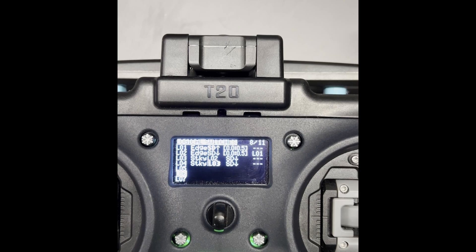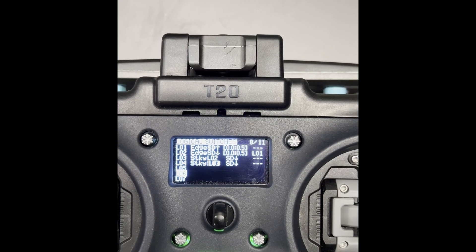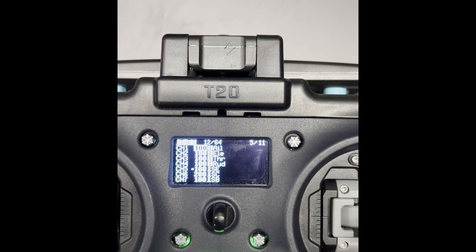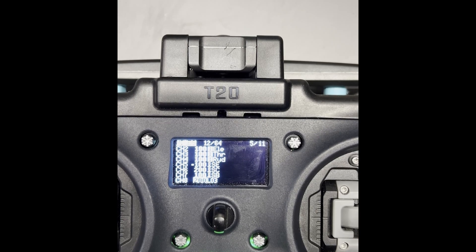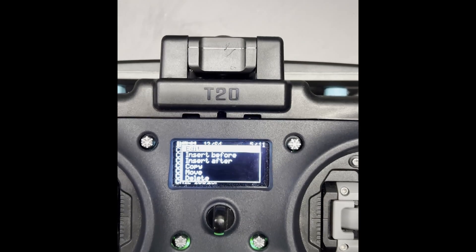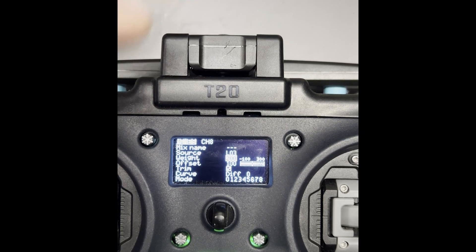The step that a lot of YouTubers seem to miss is that you actually need to change your arm channel. So let's say channel eight is my arm switch — I will go in here, edit, go to the source, click, and then select whichever logical switch is your arm. You might already have logical switches set up, so you'd need to change your logical switch functions to whichever is appropriate based on the previous setup I showed you. In this case, L03 is my arm switch.